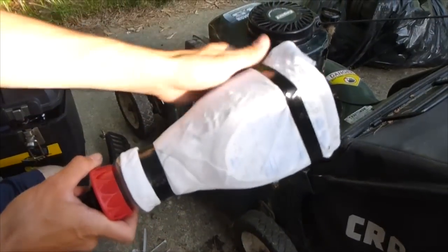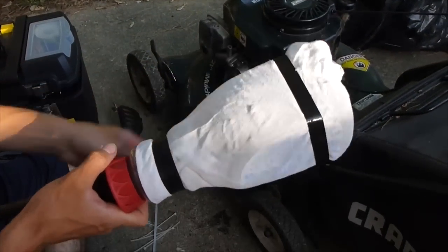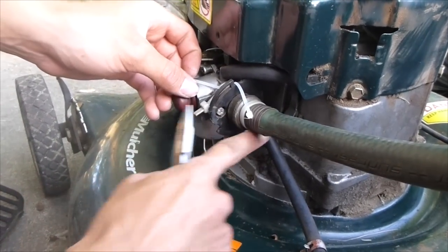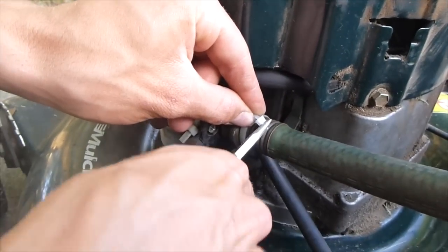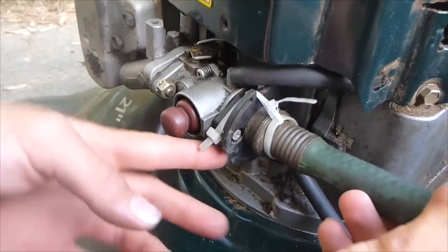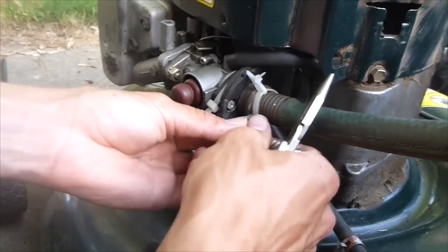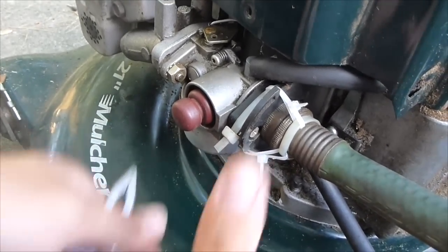These zip ties are going to hold more zip ties to attach this very tightly. This is the finished filter — it's just got some cheesecloth on it, just taped so there's no way the cheesecloth will come off. I have a wire tie around here and another wire tie, threading them through to make it click on so it doesn't go anywhere, and that will hold it tightly against there so there's no air leaks.